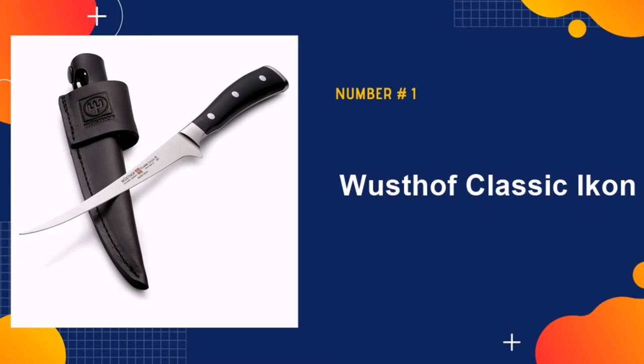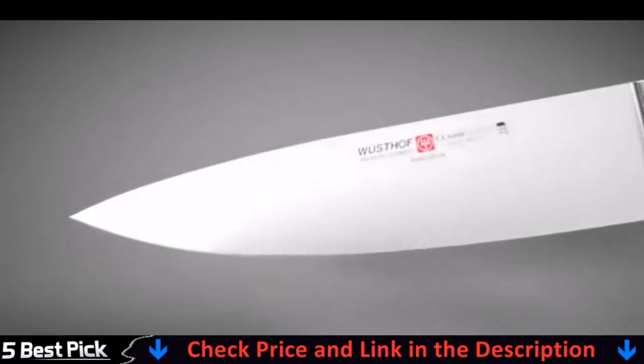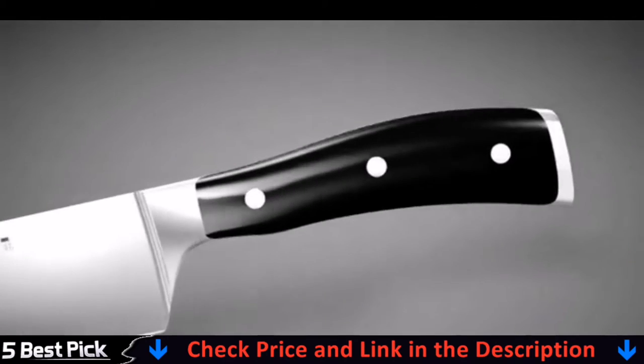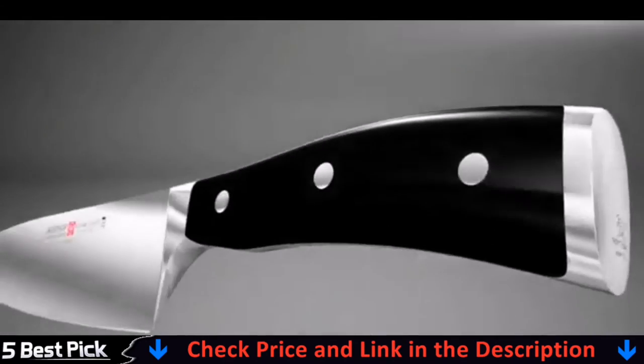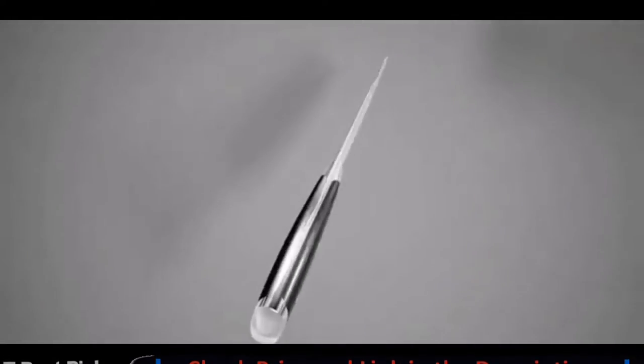Our number one pick is the Wusthof Classic Eichen. This fillet knife flaunts a stunning German stainless steel blade with a nice curve, along with a heavy-duty leather sheath for storage. This knife is made in Solingen, Germany, the city known for quality cutlery.